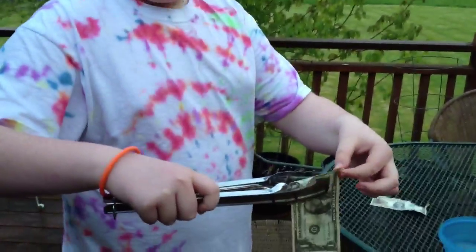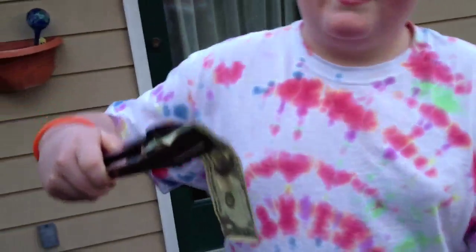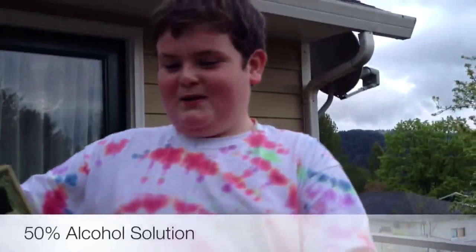Very good. I got it singed a little bit, but that's about it after holding it there for a while. What a difference. Okay, we are going to try with the dollar bill 50% water and 50% alcohol.